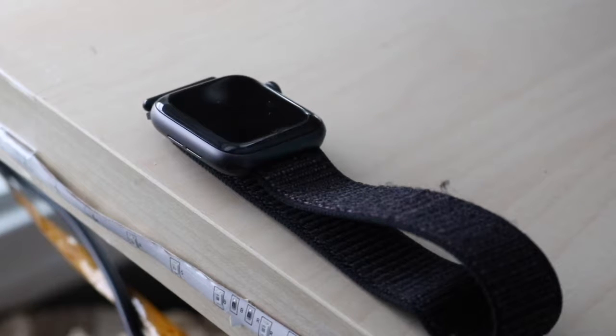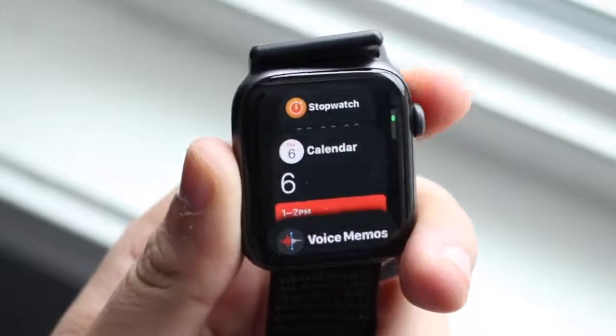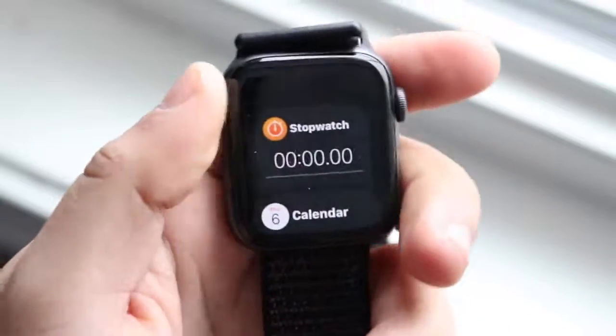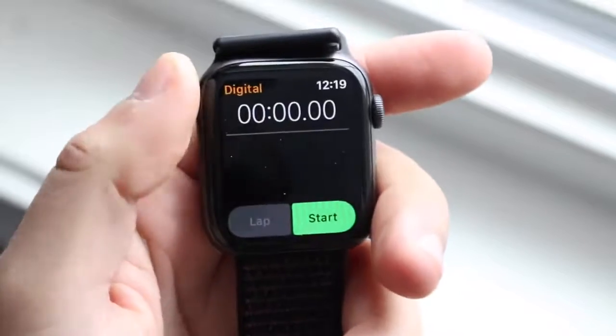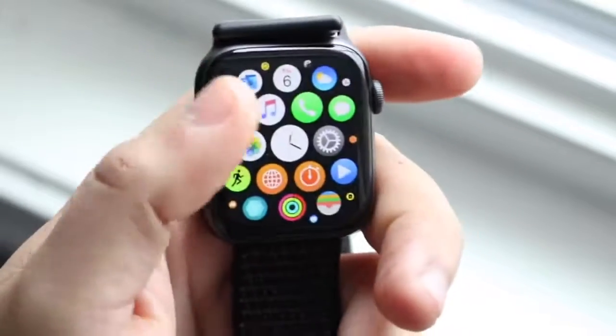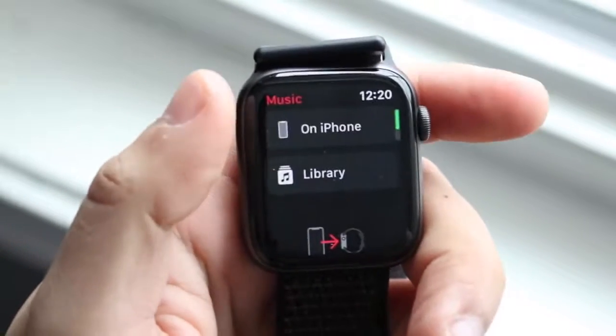The only thing I'd recommend Apple do in the future isn't even a hardware thing — I really hope they can add more watch faces. I like the ones they have, but it'd be cool to add more customizability and more options. With a larger watch like the Apple Watch Series 4, I feel like they can do a little bit more with it.